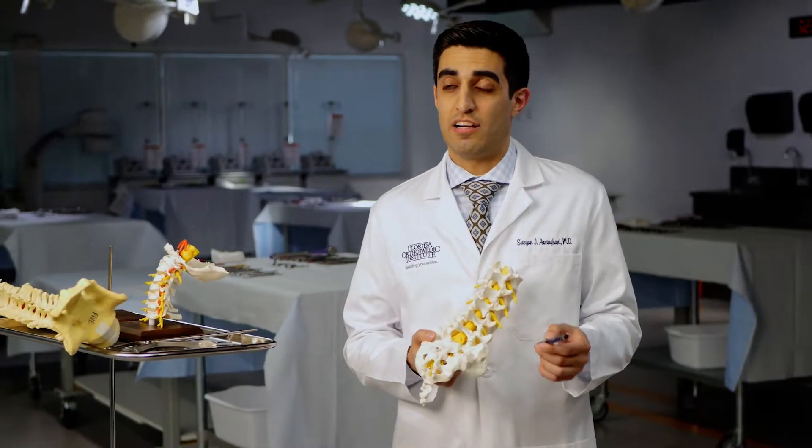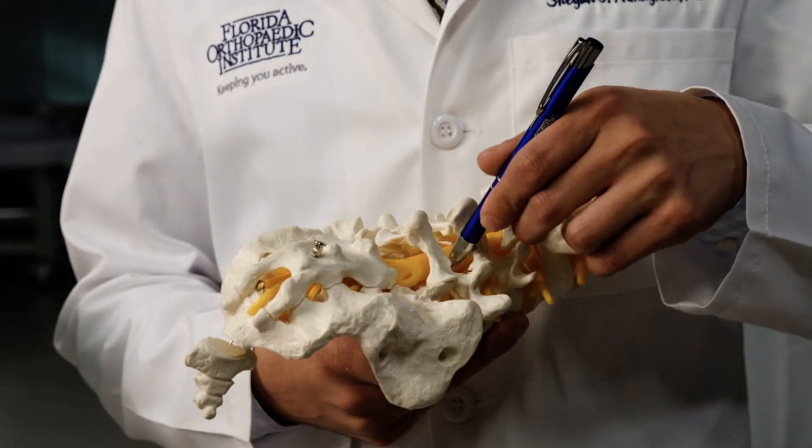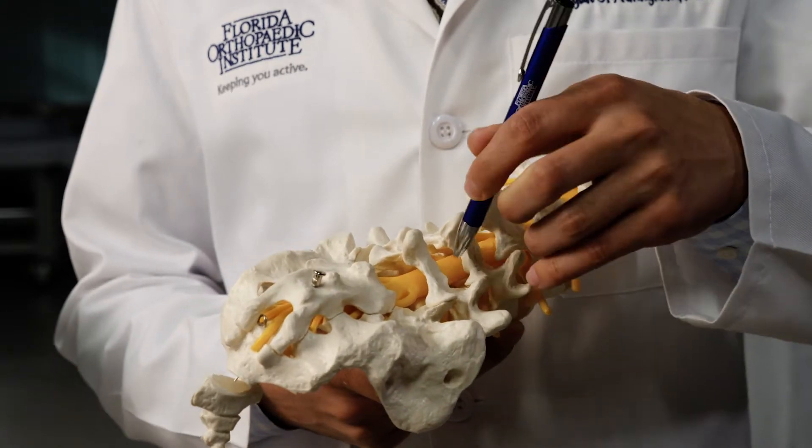That's about the size of the top of your knuckle out to your thumb. Through that tube, we're able to spread muscles apart instead of burning them or damaging them as in an open conventional surgery.